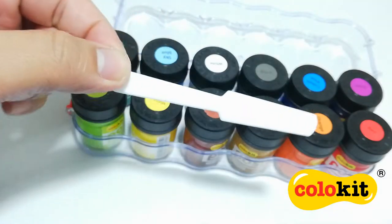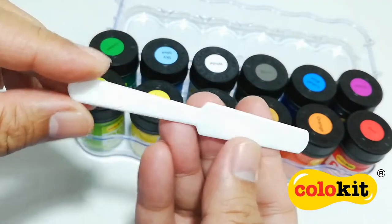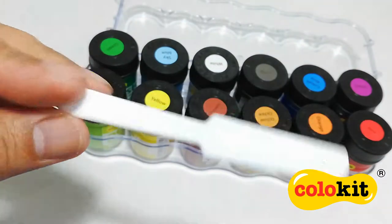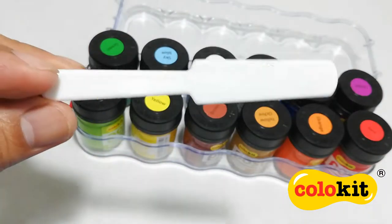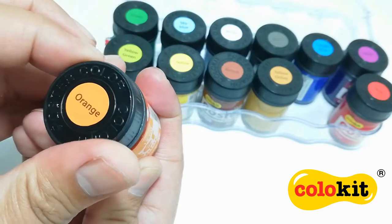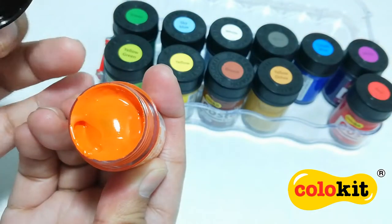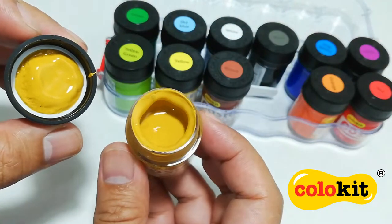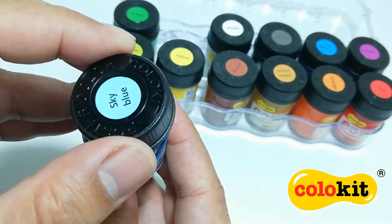This set also comes with a sturdy plastic spatula. You can use it to scoop the paints from the jar, or you can also use it to mix the paints whenever it settles to the bottom of the jar. Posca paints are thick and vibrant. It has a smooth consistency, perfect for painting on many types of surfaces.